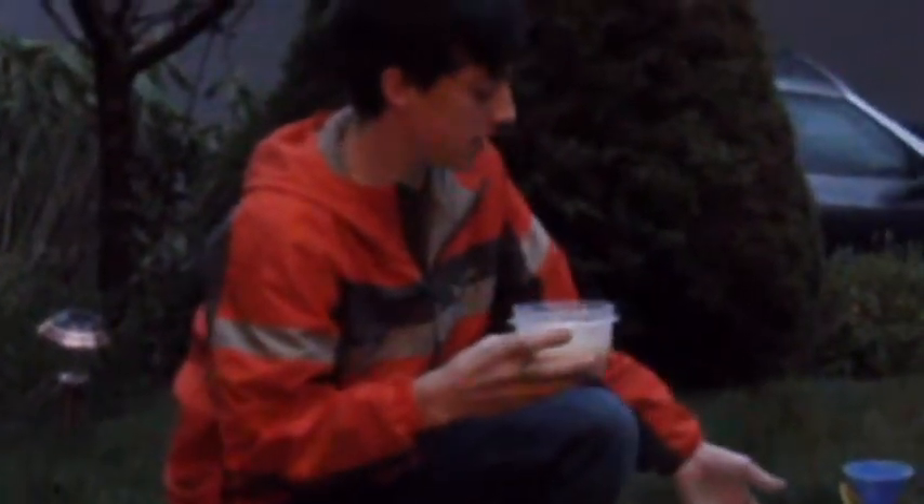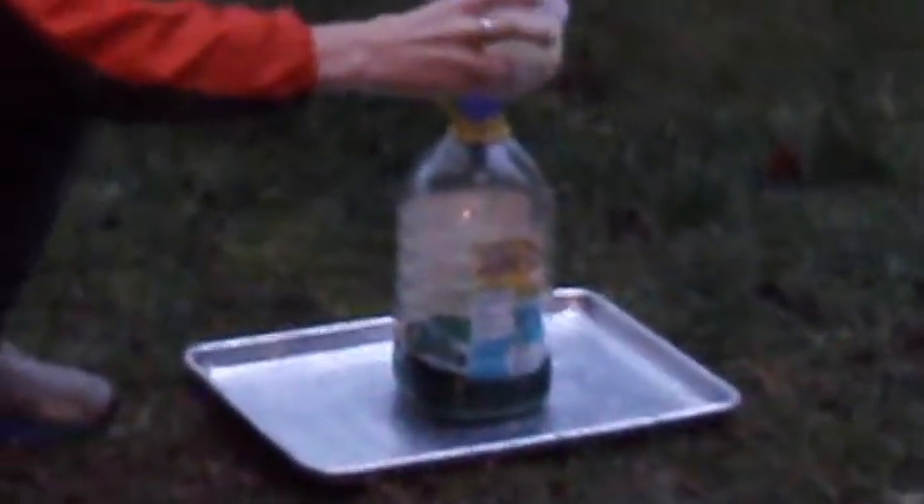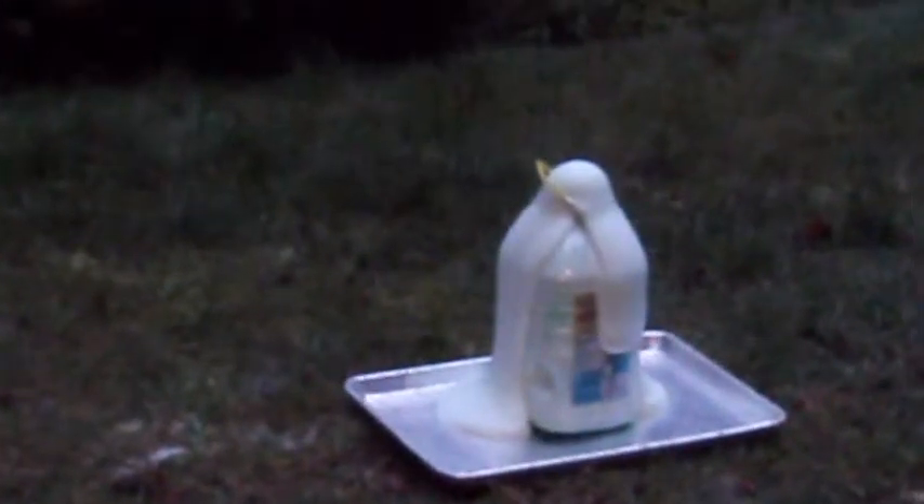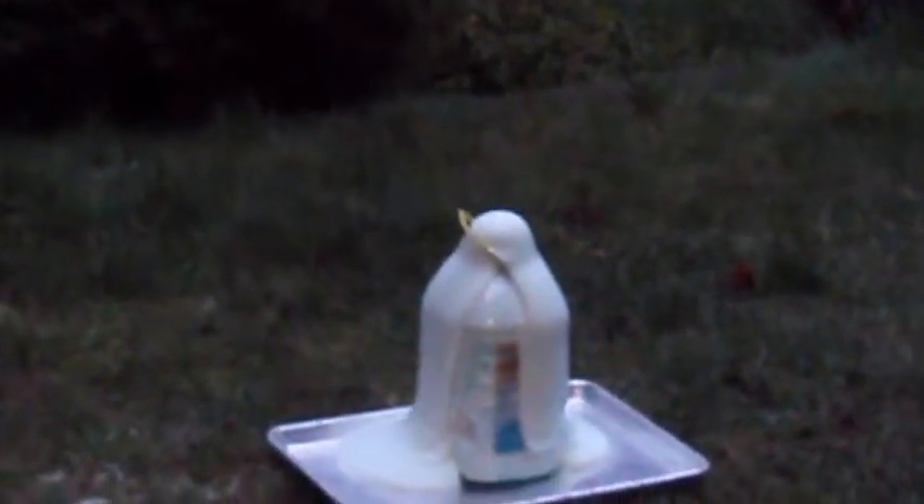We are going to add the yeast into the peroxide, the soap, and the food coloring mixture. I think there was too much. And that steamy stuff is heat, because it's an exothermic reaction.